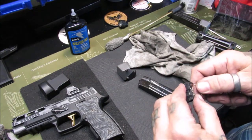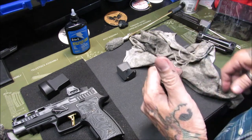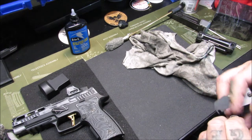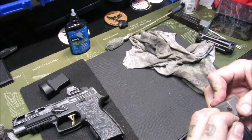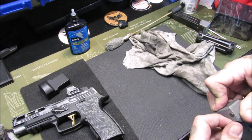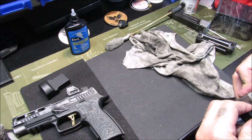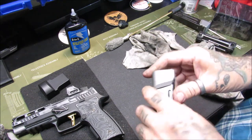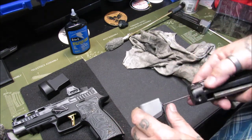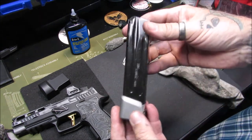We put the follower back on — that's the right way — then put your base pad back on and just let it air dry. Springs can be kind of a pain sometimes — there's a spring that flipped on me — so we do it one more time. There we go, back down into its home. Tighten up both sides and you have cleaned and lubed your magazine.